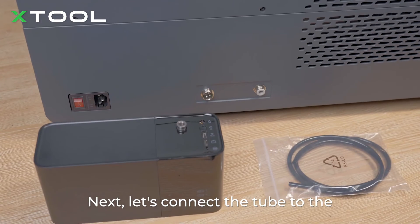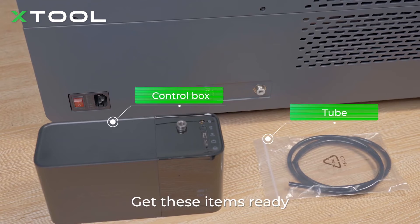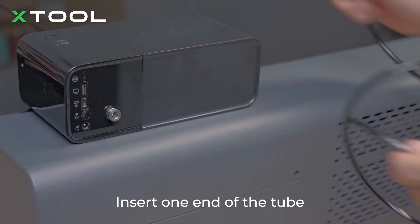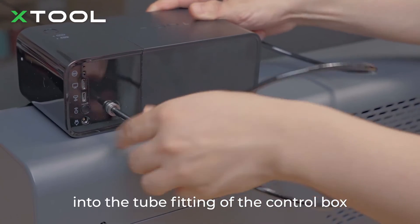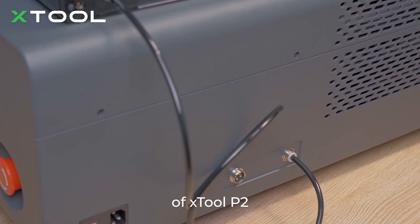Then let's connect the tube to the control box and the Xtool P2. Get those items ready: control box and tube. Insert one end of the tube into the tube fitting of the control box and the other end into the tube fitting of the Xtool P2.